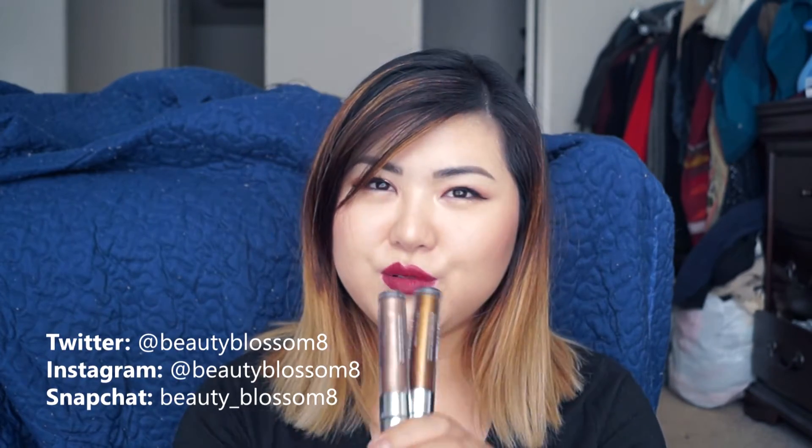Hey everyone, welcome back to my channel. Today I'm going to be doing a quick review about the new Maybelline Color Tattoo Eye Chromes. I have two colors here. Before we begin, I just want to mention my foundation — I'm testing out the Urban Decay All-Nighter foundation. I've had it on for about six hours so if things look a little messy, that's probably why. I did a haul video and now I'm doing this review, so good day — very productive.